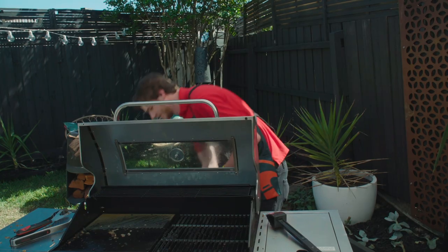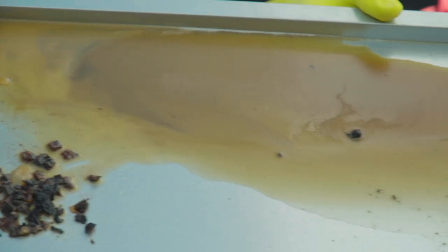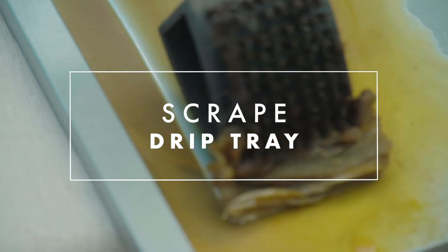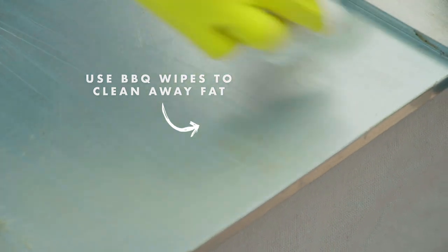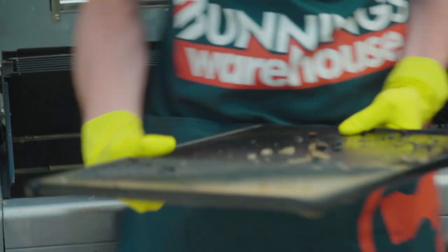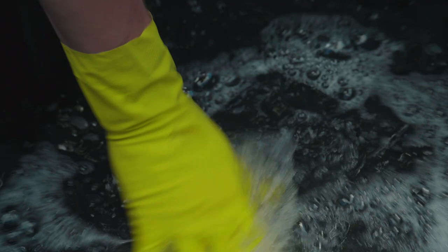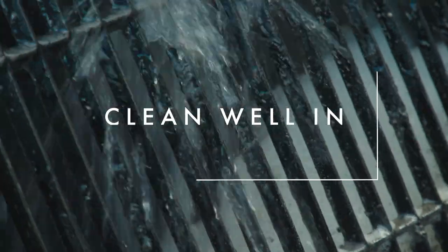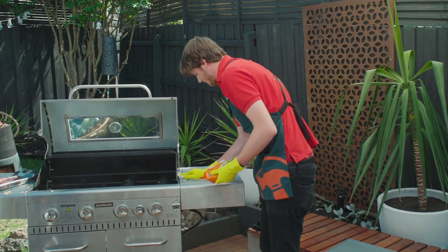Take your drip tray out so you can scrape all the excess food and fat into it — and doesn't that look delightful? Now that we've cleaned our drip tray we can give our hot plate and grill a good scrape. Thoroughly wash the trays in hot soapy water. Clean the outside of your barbecue using barbecue wipes.